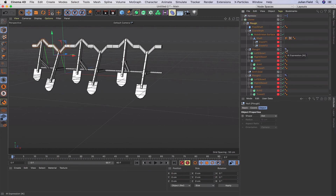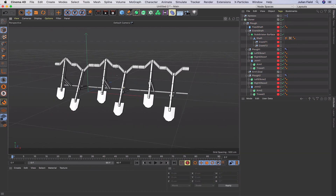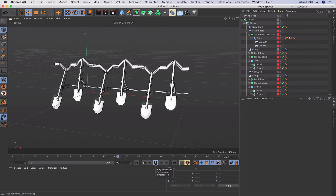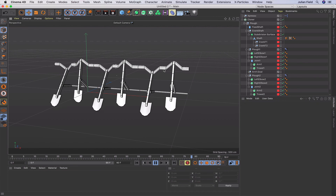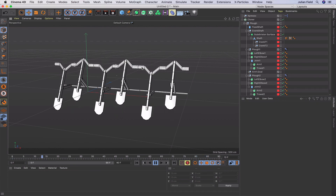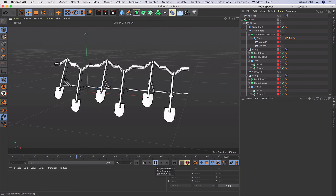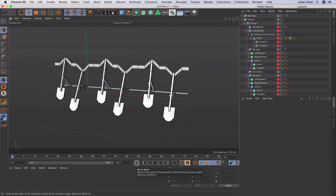To tidy things up, go into the Display tab and uncheck Handle Line on the IK tags - now everything is clear and we've got a clean model. You can have as many plow objects in the Cloner as you wish and add support struts to make the mechanism appear stronger. That brings us to the end of this tutorial - I hope you've enjoyed it. If you have, please give it a thumbs up, subscribe to the channel, and I'll see you very soon on the next tutorial. Thanks a lot, bye now.